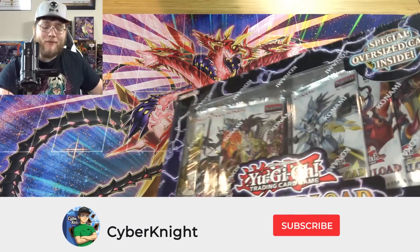What's up everyone, this is Cyberknight8610, and today I have a special opening for you guys because we're opening up something a little bit rare — a Yu-Gi-Oh Duelist Overload box. Actually two of them. This one has a sticker on it though, so it doesn't look as good for the thumbnail.